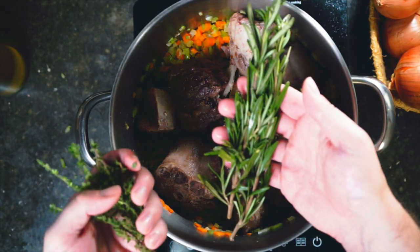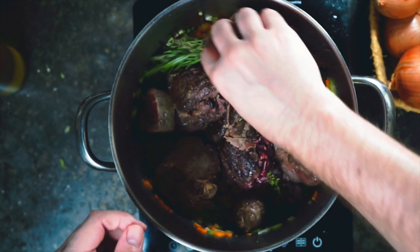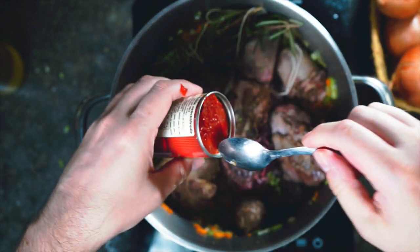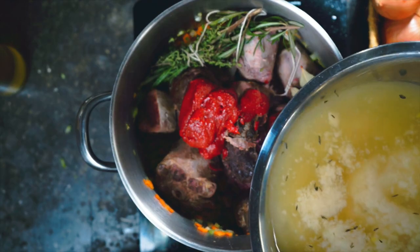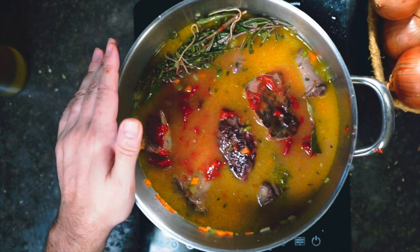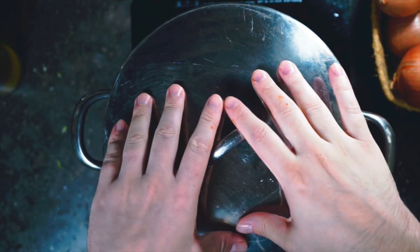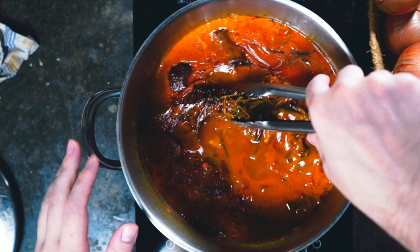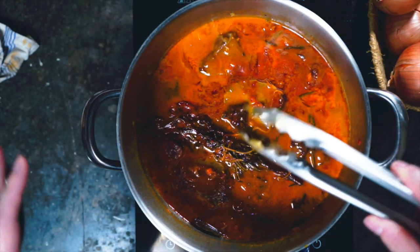We add in the sausage, oxtail, beef cheek, and beef tongue, along with a few pieces of rosemary and thyme tied together with string. Then tomato paste goes in — no whole cans of tomatoes, just tomato paste — plus a couple of bay leaves. We barely cover everything with beef stock, bring it to a very bare simmer, cover, and cook on the lowest setting for two hours. After two hours the meat should be very tender. We remove the herbs, set the meat aside in the fridge to chill for about 30 minutes.